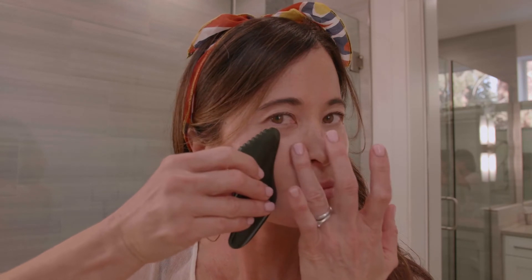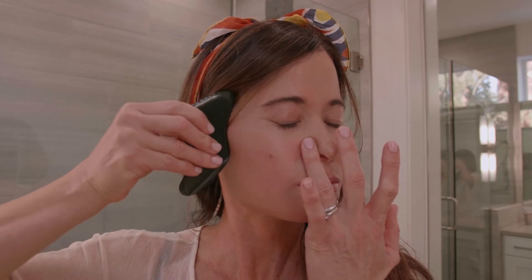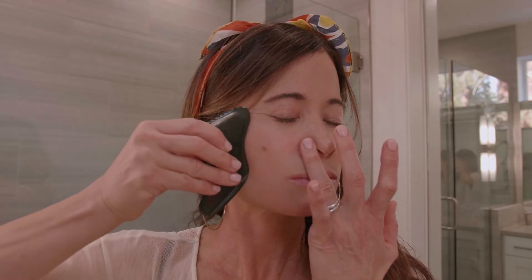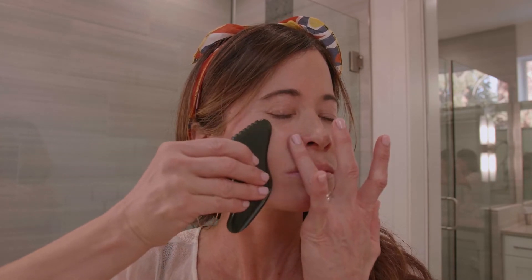With the wave part of the tool, you're going to move underneath the eye and do an outward stroke all the way out to the hairline, and then move down the neck. You want feather light strokes because the lymph is very, very superficial and you don't want to miss it.